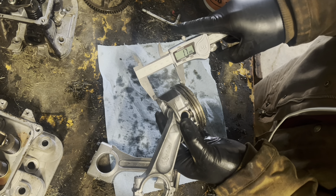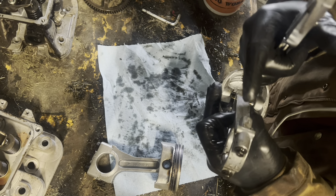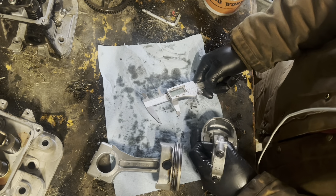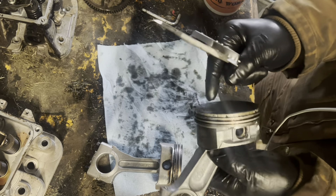Similar skirt length on the Briggs at 1.78 inches — but it's not even a quarter of an inch thick on this piston crown. Holy cats.